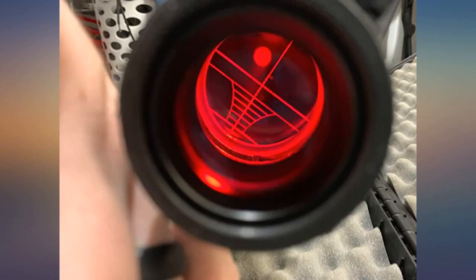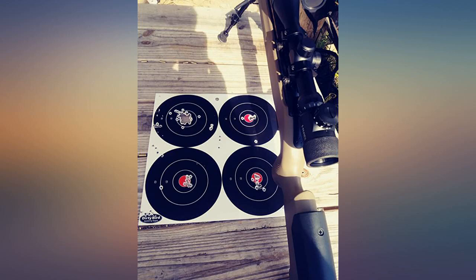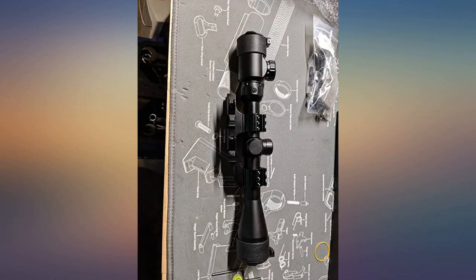One thing I do like is the flip-up lens covers on both ends. I much prefer these over the caps you take off, as I seem to forget where I put them.